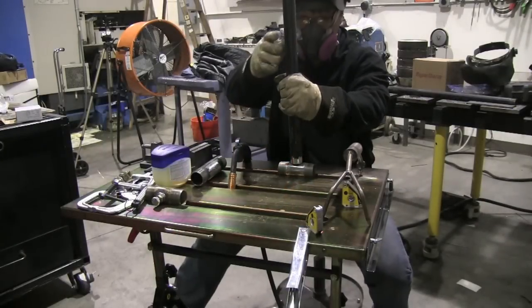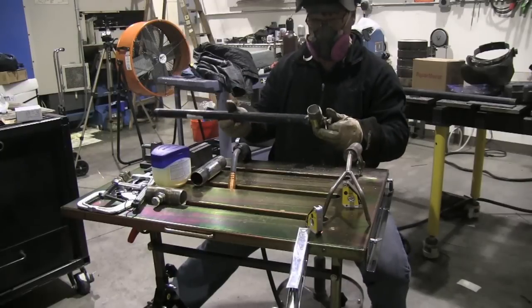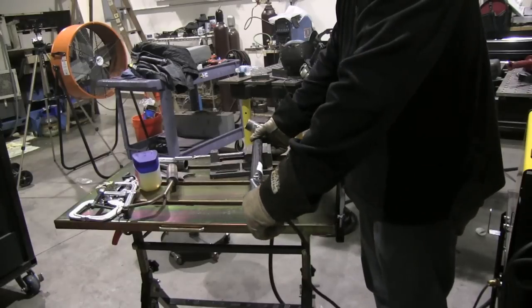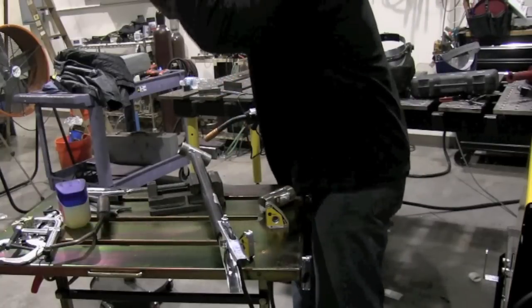I had to swap over to an old-school Huntsman helmet here, not only because of respirator fitment issues but also because all my batteries seem to be dying at once in each auto-darkening helmet I had laying around.